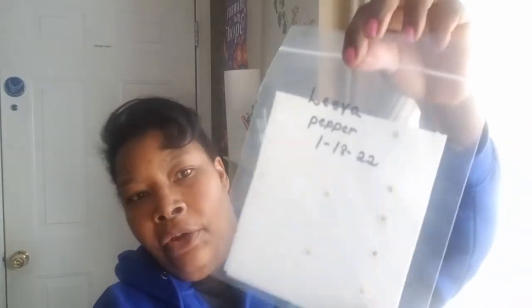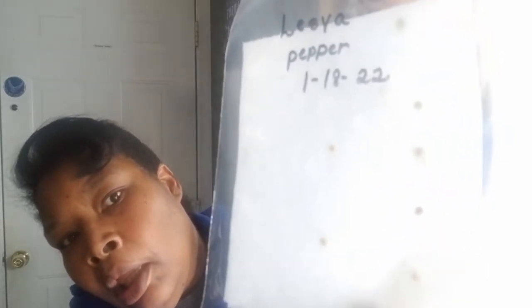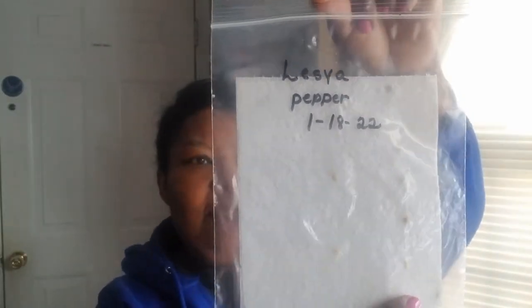It doesn't have any germination on that one, but the Galatia pepper has three that are germinating. You can see this one right here is germinating, this one's germinating, and the bottom two are germinating, so this pepper is coming right on time.